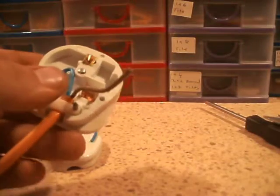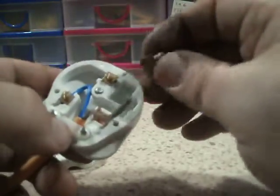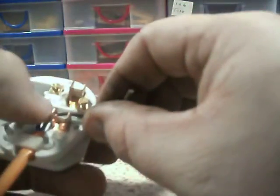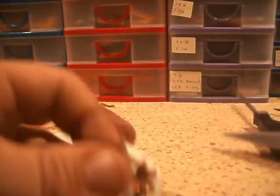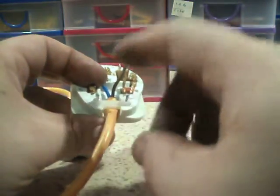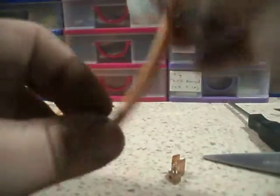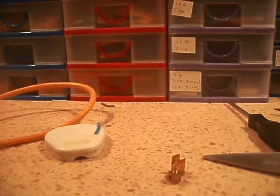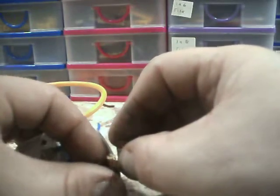We do get sealed plugs here in the UK, though not too common. From experience with them, the wires tend to get a break in them somewhere near the plug or in the plug, so your device will stop working. Something like a vacuum cleaner is a common one for sealed plugs - but usually table lamps and other things where the lead isn't likely to get tugged hard, like it would with a vacuum cleaner.